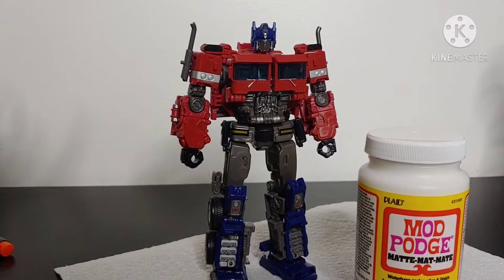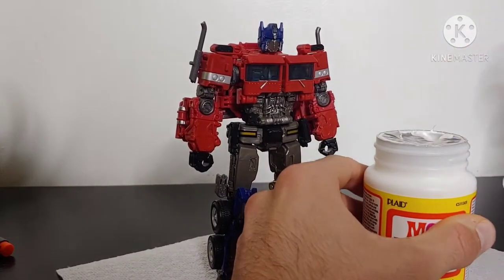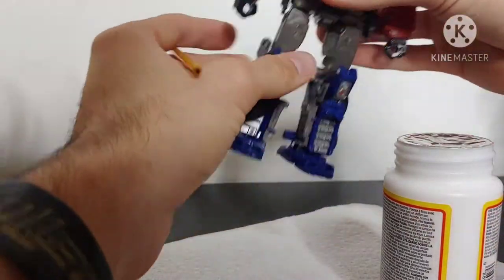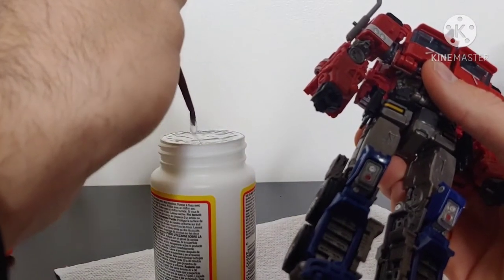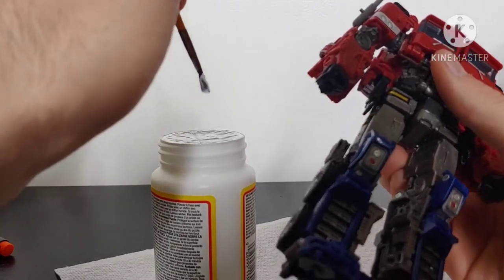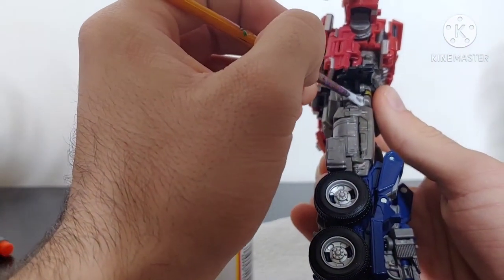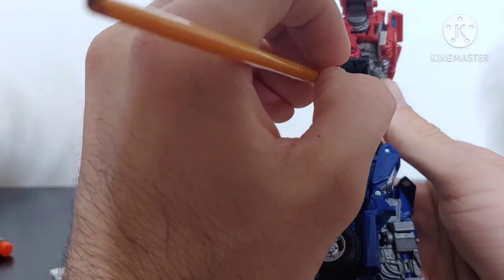This is going to be a pretty straightforward process. You're just going to take your Mod Podge, open it up, and then — since I am a lefty — we'll get everything reorganized. We're simply going to dip our paintbrush into some Mod Podge, get the excess off. You don't need too much. This is a thick brush, but since it's a bigger figure I'm going to use a bigger brush, then gently put it into the crevice of the joint.